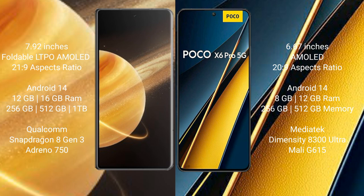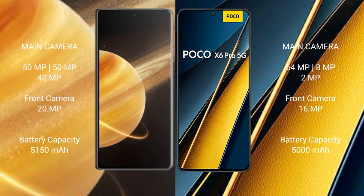The Xiaomi Poco X6 Pro comes with 8GB or 12GB RAM and 256GB or 512GB internal storage, with a MediaTek Dimensity 8300 Ultra processor. The Honor Magic V3 features a triple rear camera setup: 50MP plus 50MP plus 40MP, and a 20MP front camera. The Xiaomi Poco X6 Pro features a triple rear camera setup: 64MP plus 8MP plus 2MP, and a 16MP front camera.